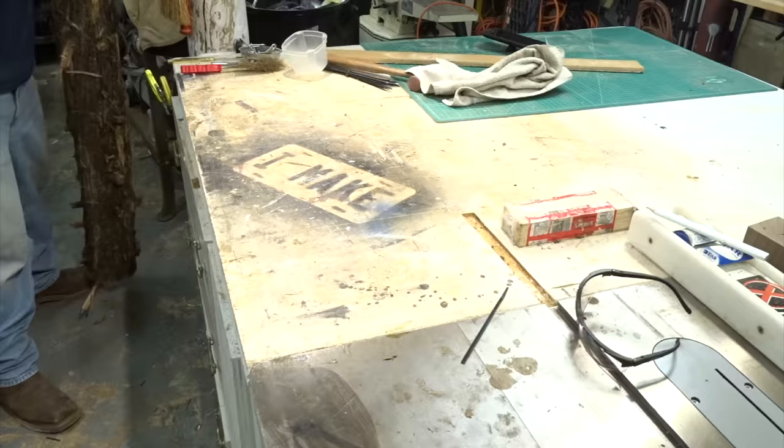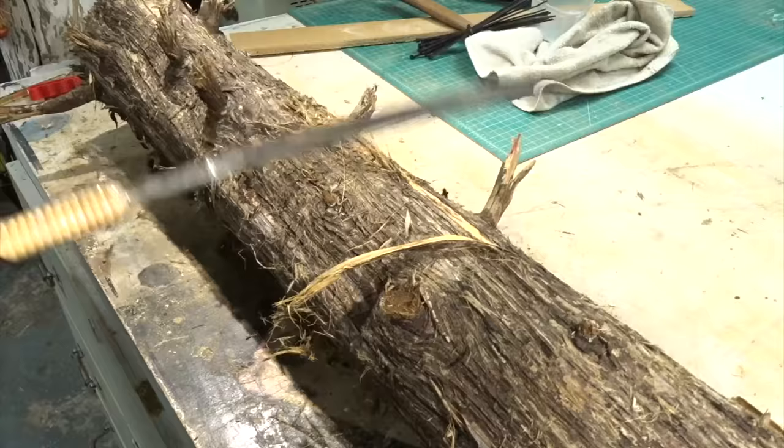I got this log from Jimmy Duresta. I wasn't really sure what to do with it. I remember in one of his older videos he made a memory box out of one, so I figured I'd give it a try.